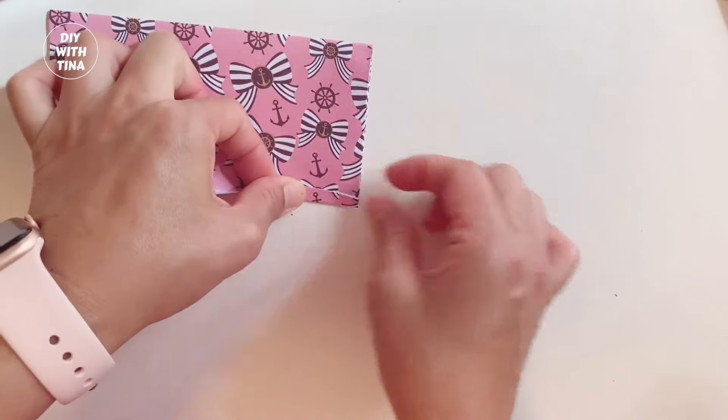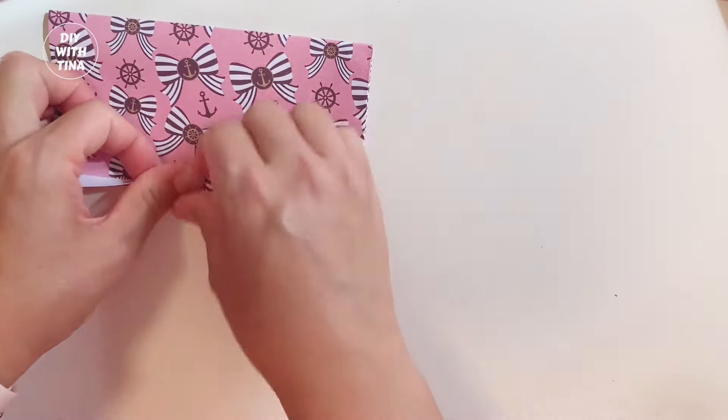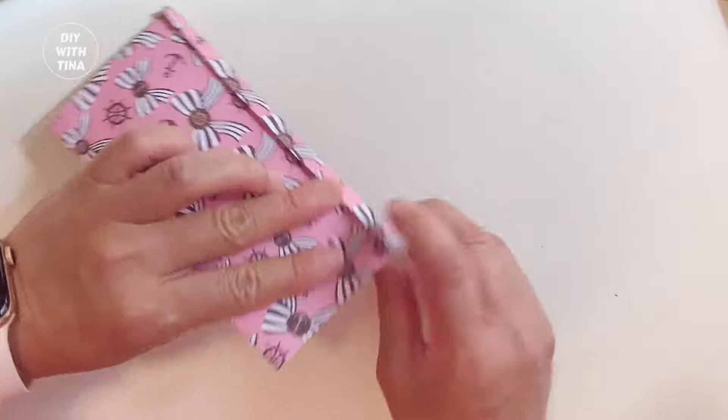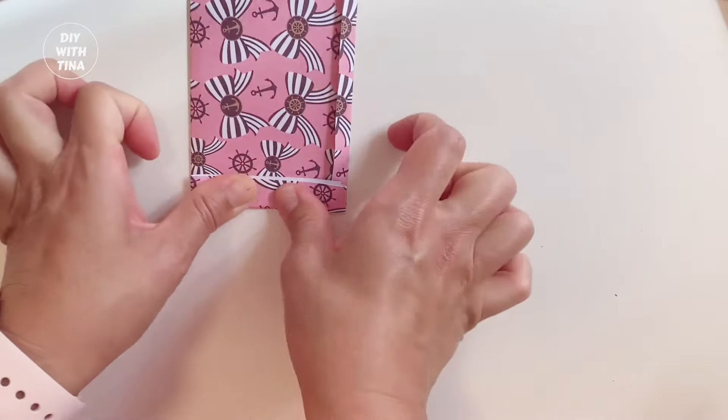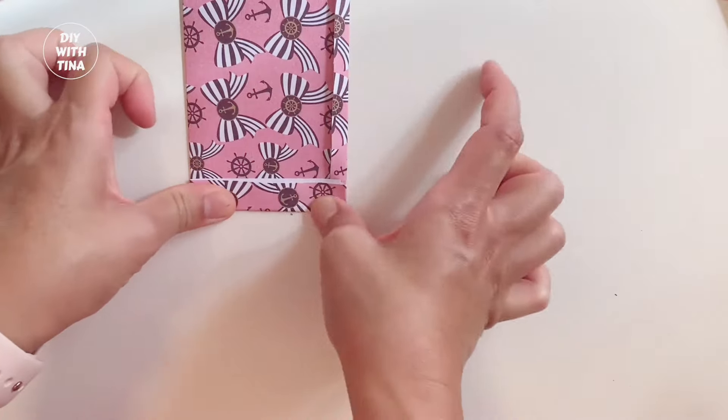Third, fold the other side again about a centimeter. Next, fold about 2 centimeters on the top. This will be the opening for your cash envelope. Press it down.